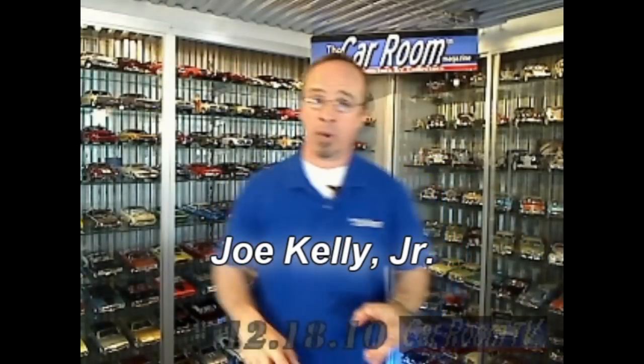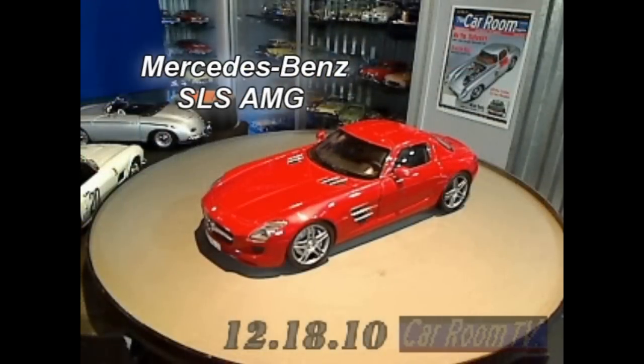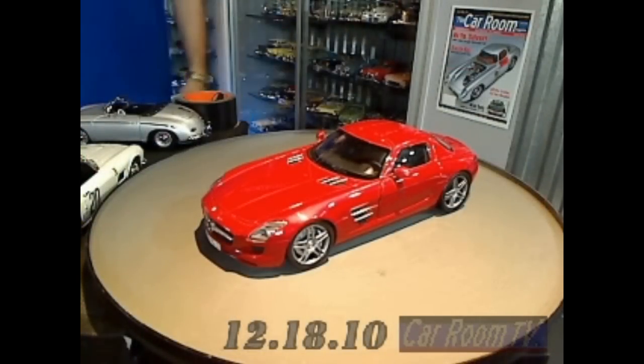Let's move along to the next model because this one really knocked me out. A few months ago we had the 1:43 version of this car come through as made by Spark, and it was just such a beautiful car. And such a great homage to an earlier machine that when we got this model from Minichamps of the simply incredible Mercedes SLS AMG — what else can you say?